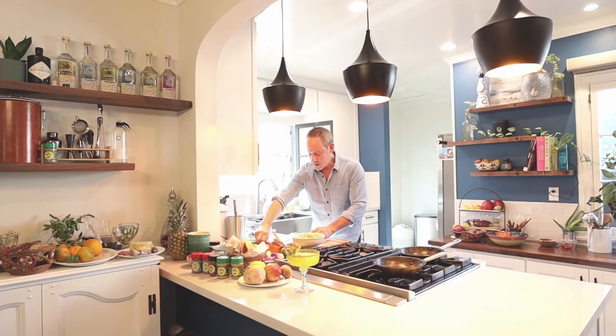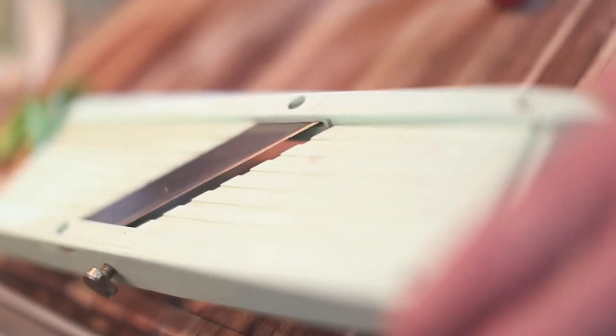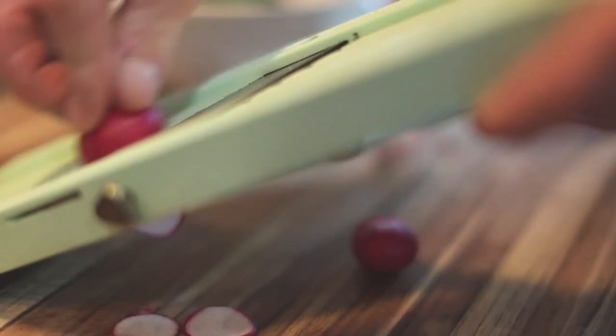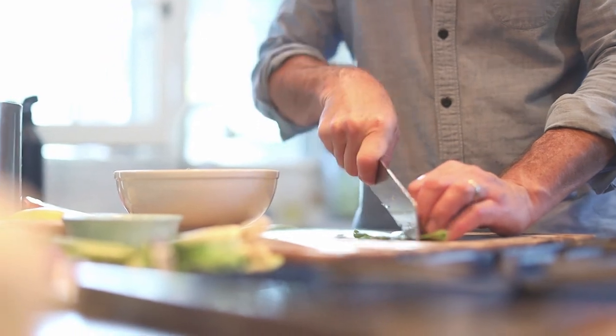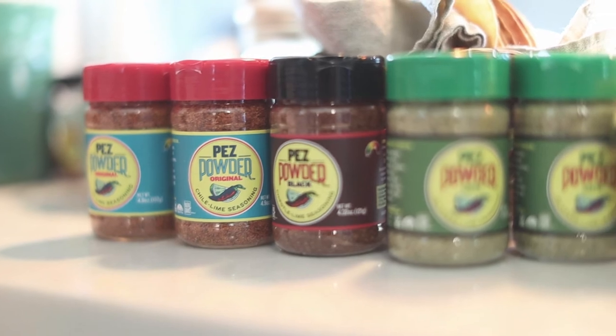For our garnish, I've got some red radishes. We're going to cut the little stem off. What I have here is called a mandolin — it's a little device that allows you to slice very, very thin. Be very careful because it is super sharp. You can see it's super, super thin. Then I'm going to use a little bit of the green part of the scallion. When we developed Pez powder, we quickly saw that it was so versatile — really great on so many different dishes, food, beverages. Once we got to three different flavors, the sky was the limit and there were so many different things we could do.